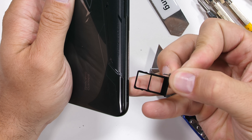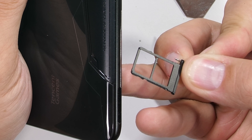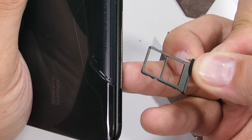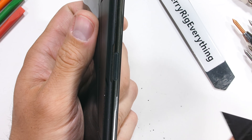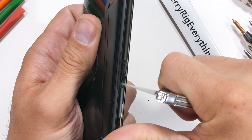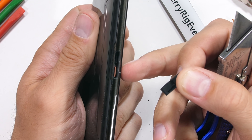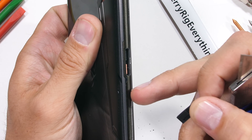Even though there is a 1-terabyte upgrade option for the internal memory — which is impressive — it still doesn't beat the inexpensiveness and ease of just adding an SD card down the road. There's no rubber ring around the SIM card port, which we haven't seen in a long time.